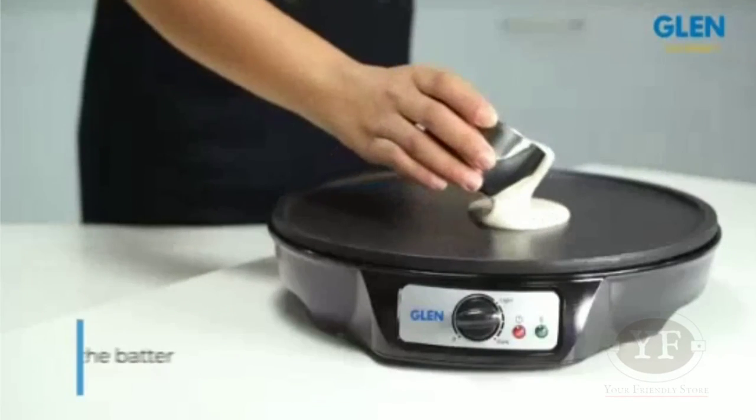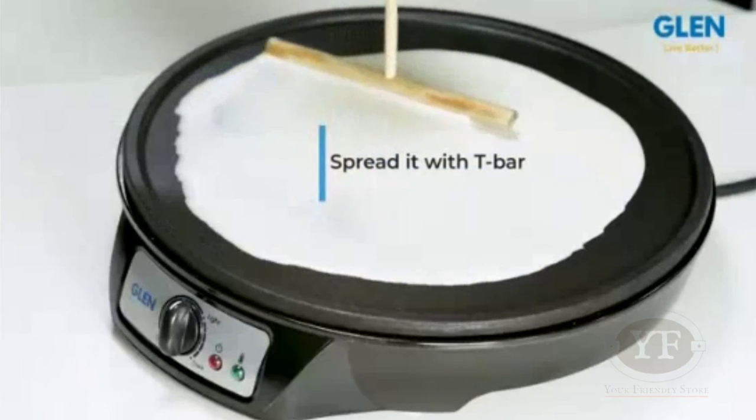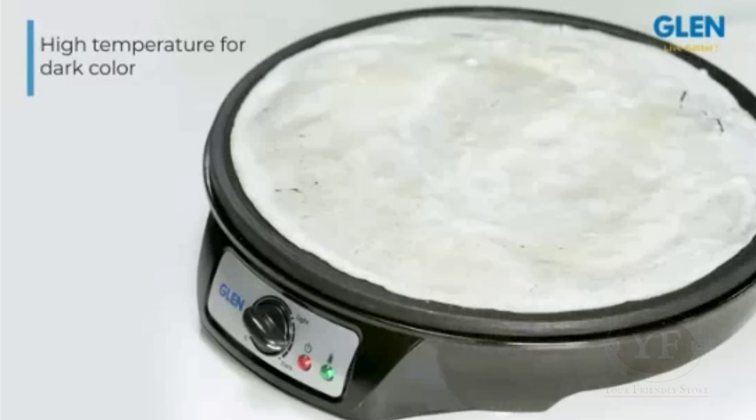This is when you should put the batter on it and use the T-bar to spread the batter. Then you may lower the temperature to let it simmer in lower heat to make the dosa light-colored, or keep it at a high temperature to make it darker. The choice is completely yours.